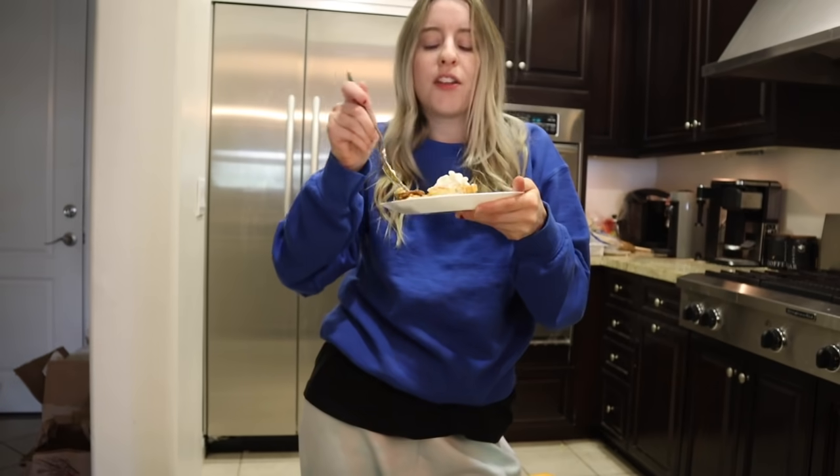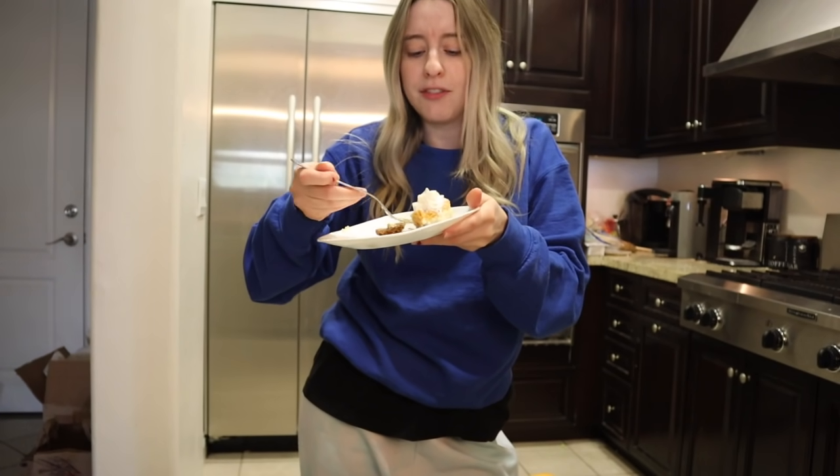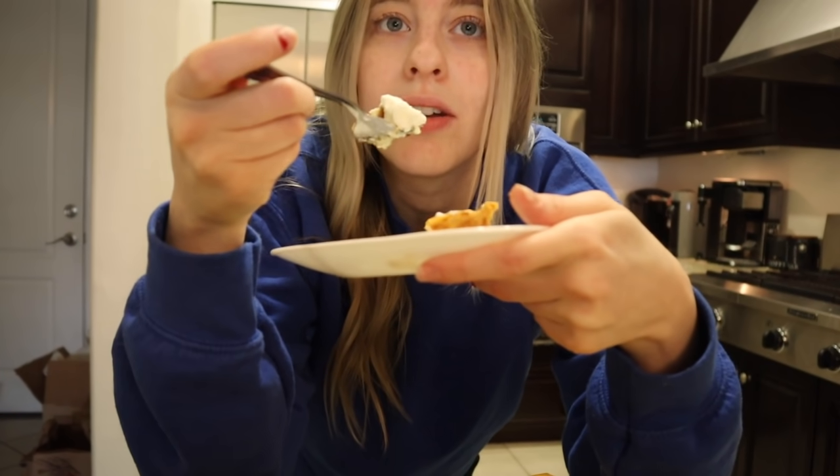Watch me eat two packages of cream cheese, a quarter cup of sour cream, and two sticks of butter! Out of everything we've made on this channel, especially during quarantine, this genuinely takes the cake. I can't believe I made this — it's so good. Thanks so much for watching, make sure to like and subscribe. See you Sunday, bye!